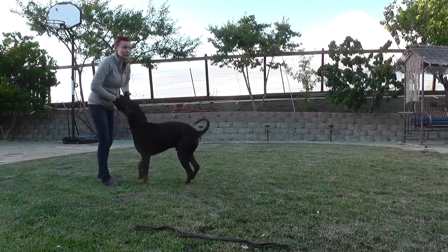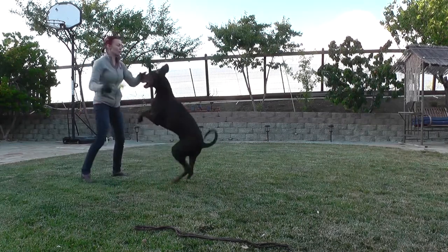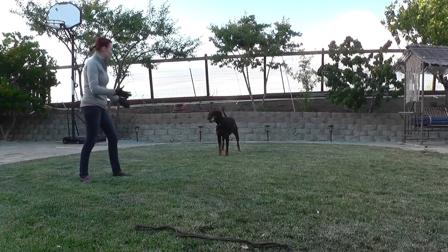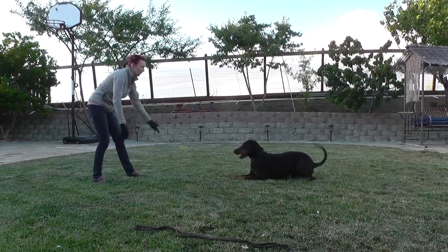At first he was running very close to me, but now I'm trying to show him with a hand signal that whenever you are, just do it. That's what I'm trying to teach the dog — as soon as I say it, you don't have to come close, you just need to platz. What's good? Platz — yes!